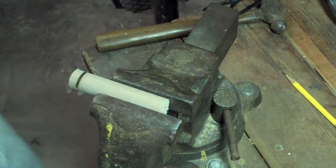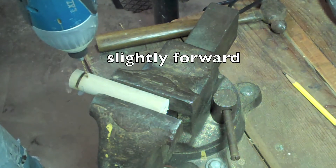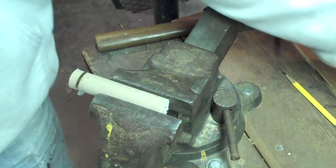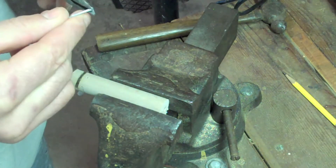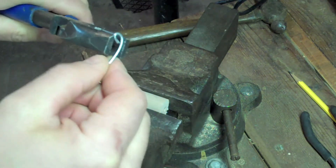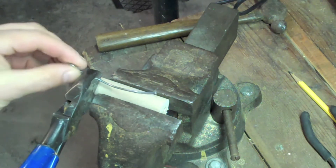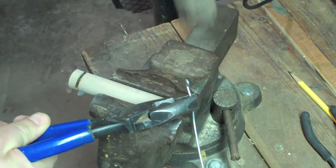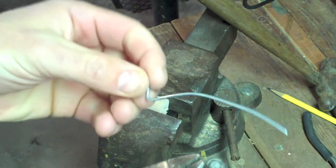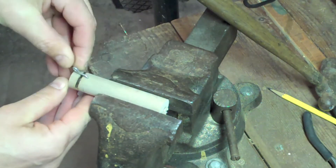Now we drill the hole for the catch, about there. Instead of straight down, I go slightly at an angle — then when you turn that catch, it will press against the dowel more because of that angle. Just do a little loop on the end, like so, and straighten it out a little. Measure it — like that will be fine. Brace it against the vise, pound it over, cut it off about there. So you're left with that, then press it right in, like so.